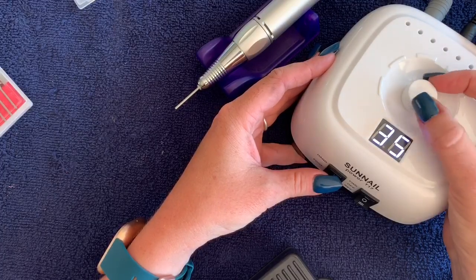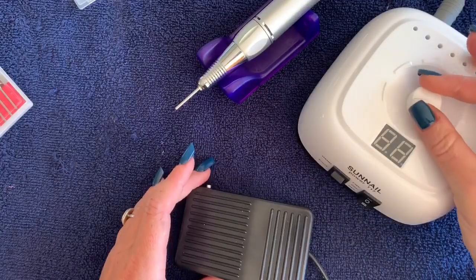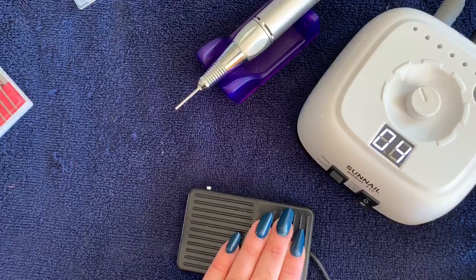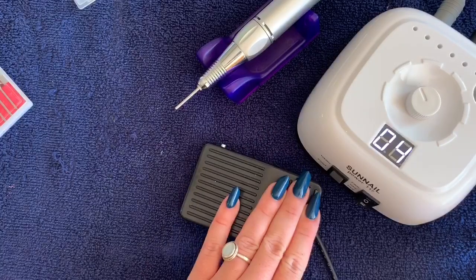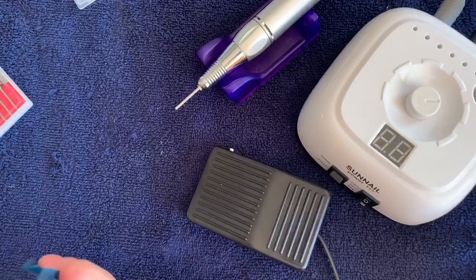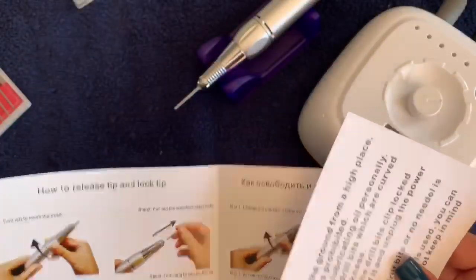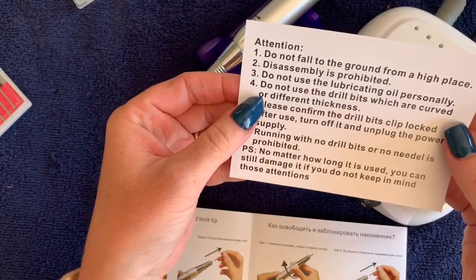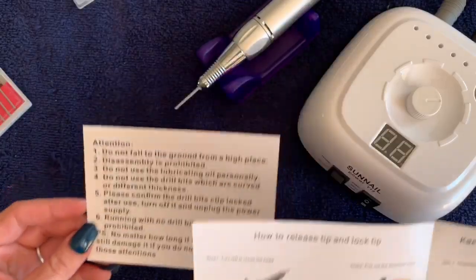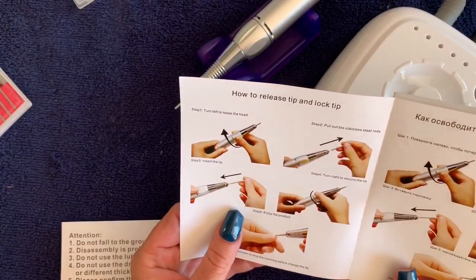On the front you can put it to hand or foot - currently it's on hand. It goes up to 35, which is five more than my other one. If you switch it to foot, you can control it with the pedal. It will go in forward and reverse. There's a lovely little bit of information included - the one that stood out to me is: do not use the lubricating oil personally. I like that bit of information!